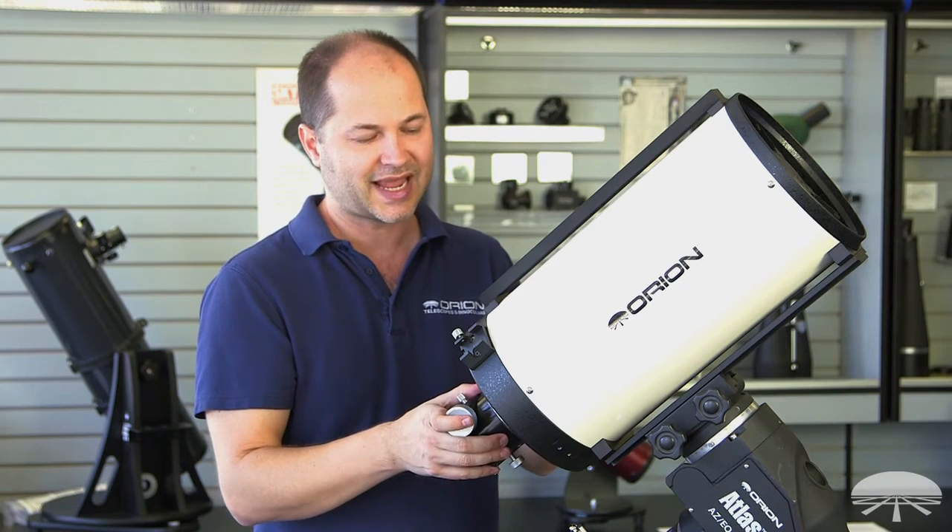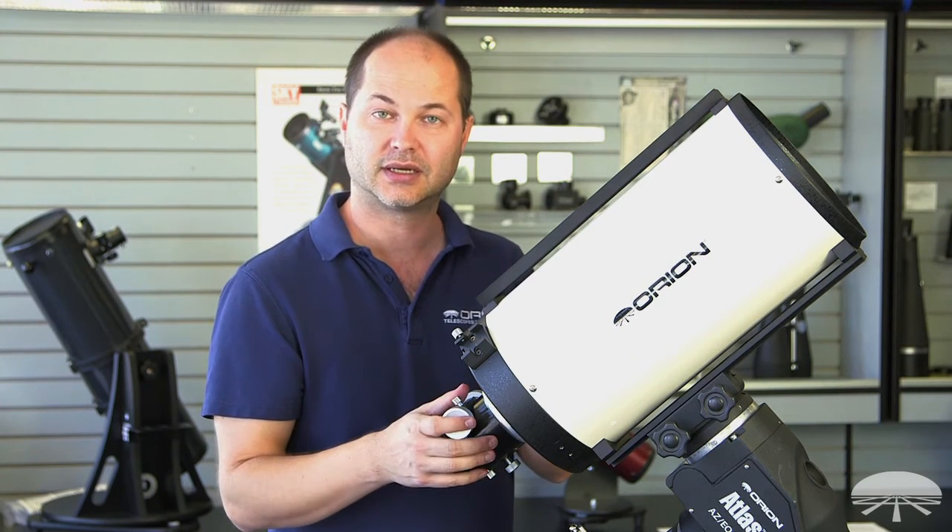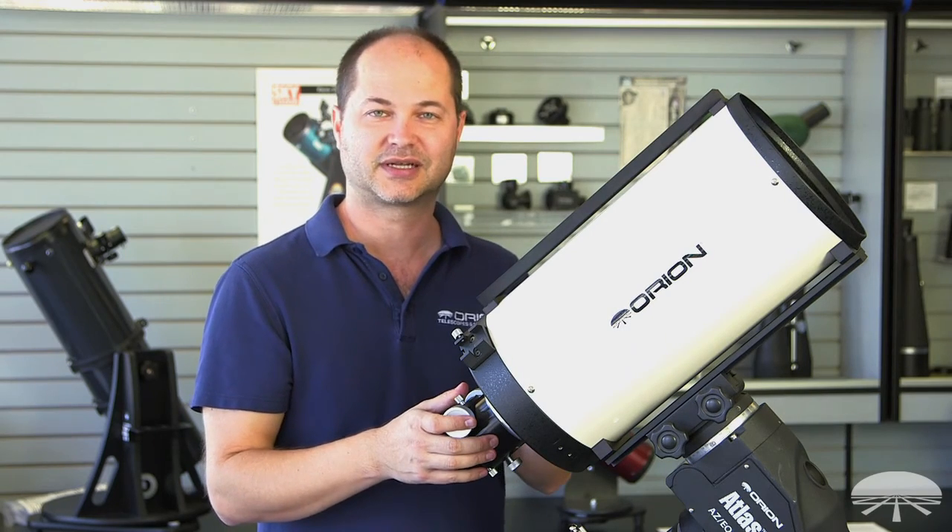Anyways, there you have it — this is the 8-inch F8 RC Ritchie-Chrétien Reflector Astrograph. Thank you very much. Clear skies.